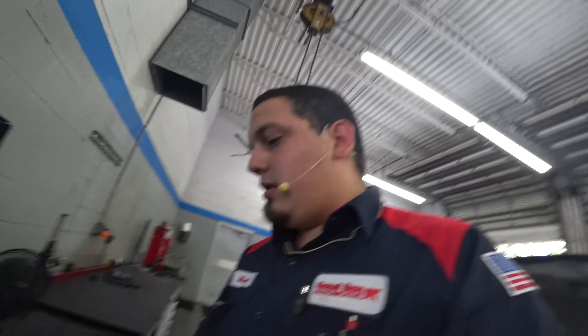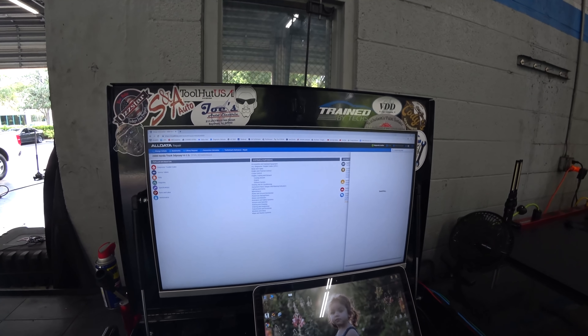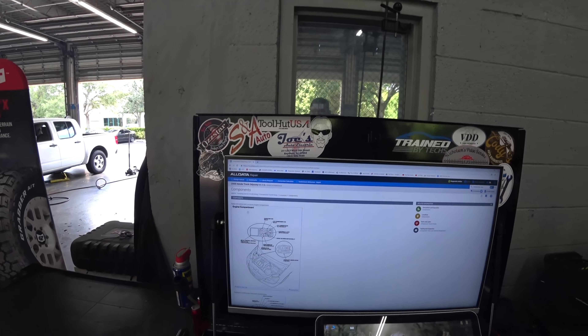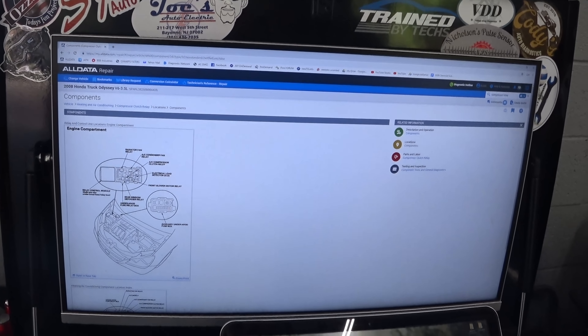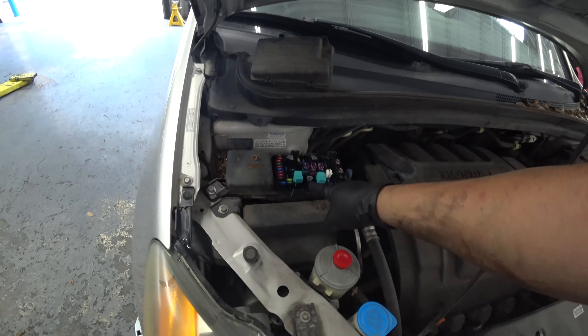I'm going to type in 'compressor relay' in AllData and hopefully it'll take us right to what we need to see. AC compressor clutch relay is right in the center — you tend to memorize it, but just in case you want to look up service information. There is our relay.